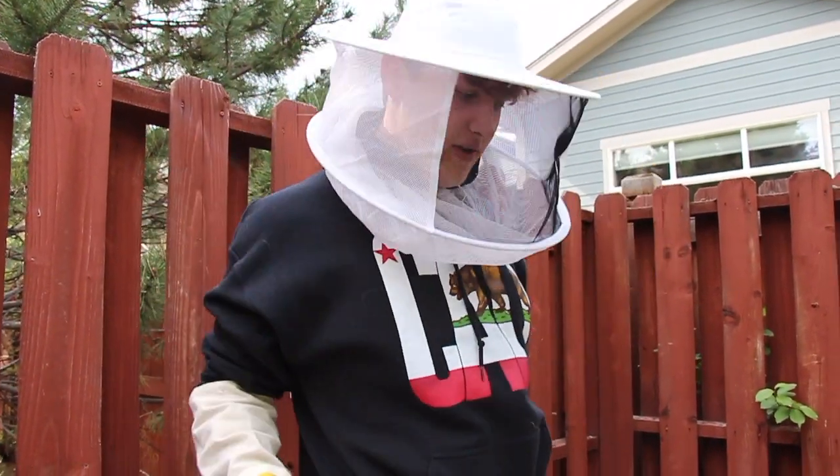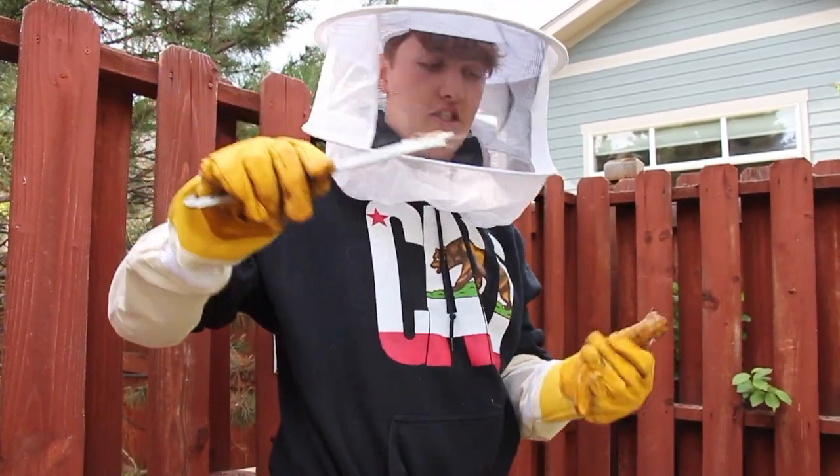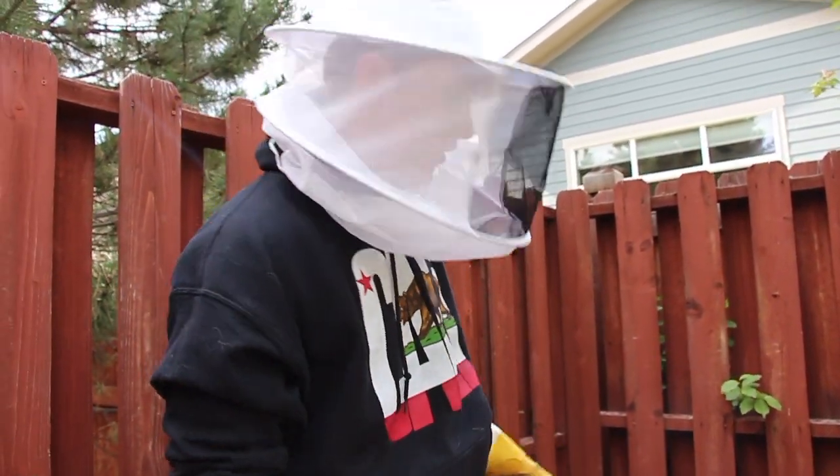Your next step is going to be opening up the hive. You're going to need your handy little prying tool, because the hive is very sticky from all the bees' propolis, making it so that it's sealed off and warm during cold nights.